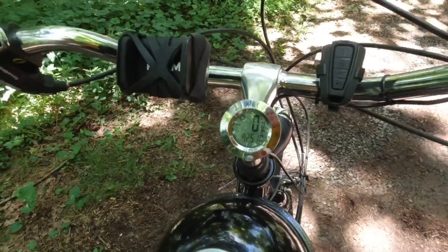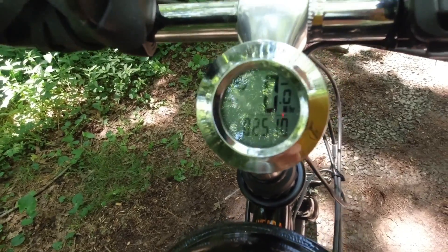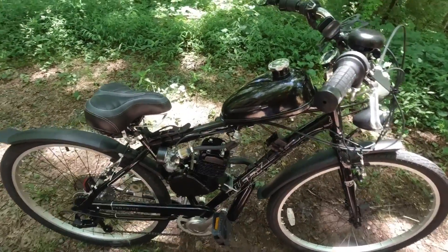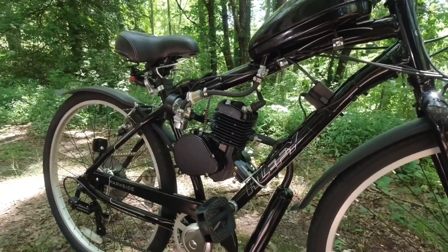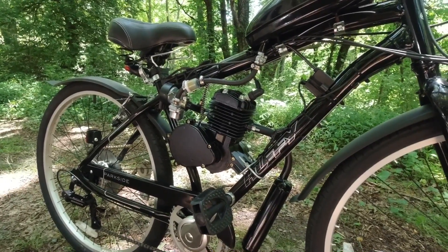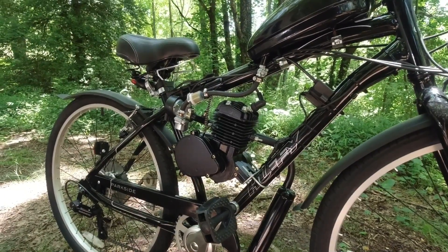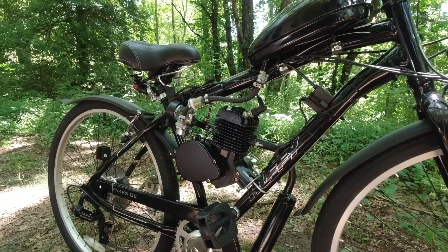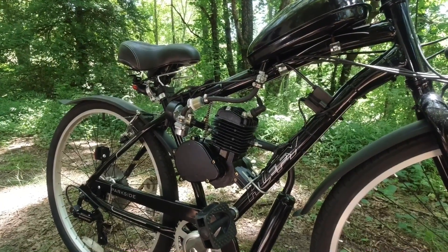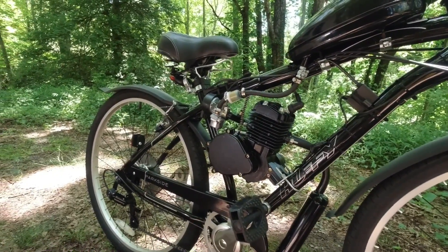It tracks speed, resettable trip odometer, and total odometer — I've gone a total of 82.5 miles so far. There are quite a few online groups of people who love these gas-powered bikes. One thing to mention: search for these using the term '80cc bicycle' — that'll bring up everything related, including parts. It's actually a 66cc engine, but at some point someone started advertising theirs as 80cc and everybody followed suit. So you'll see it listed as both 80cc and 66cc, but everything comes up under 80cc.